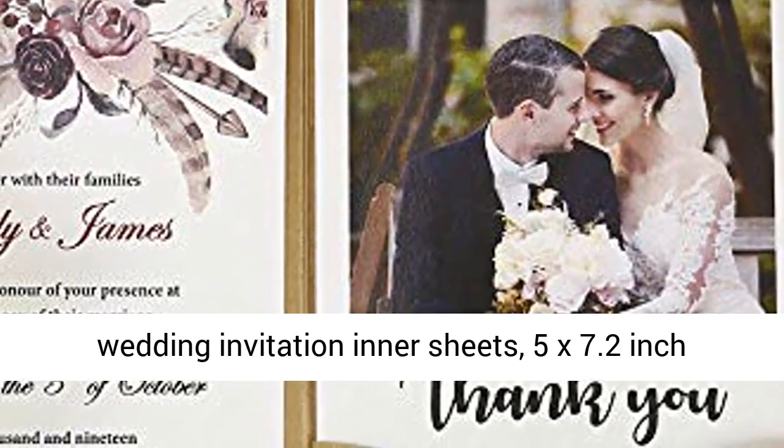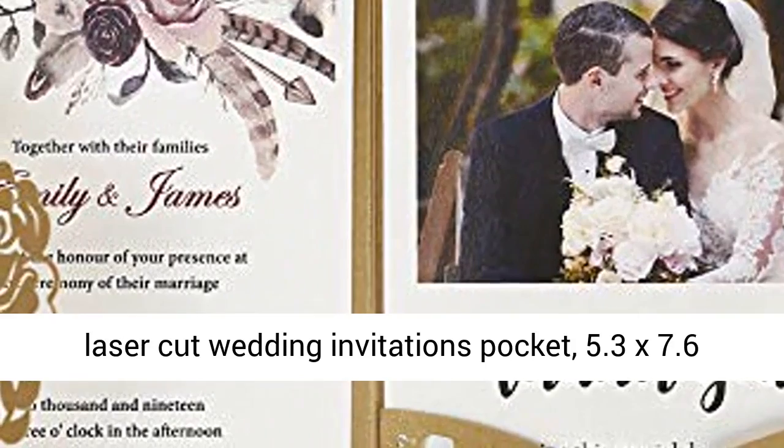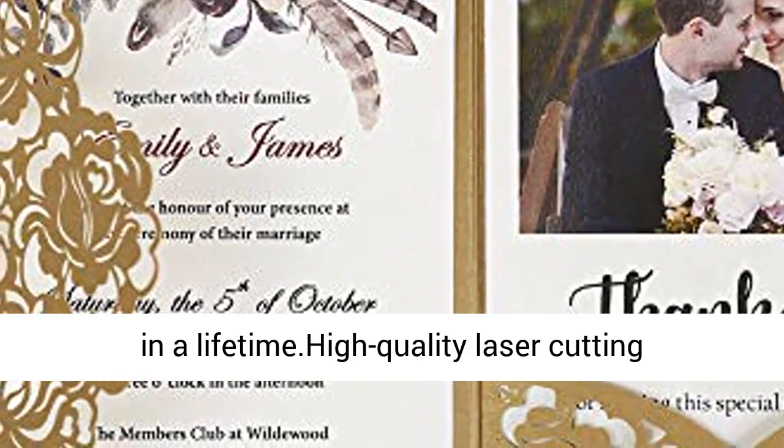Size of the wedding invitation kit: 4.3 x 6.7 inch blank wedding invitation inner sheets, 5 x 7.2 inch laser-cut wedding invitation pocket, and 5.3 x 7.6 inch envelope.